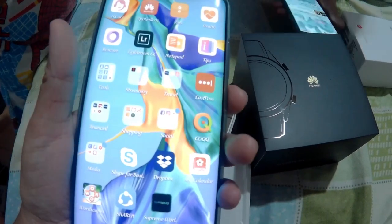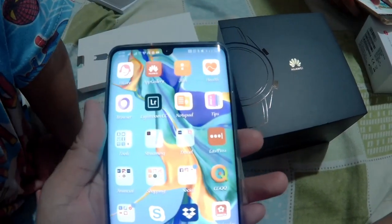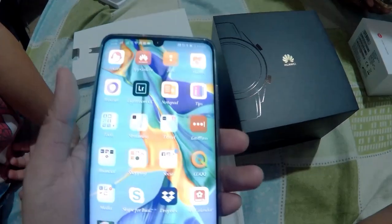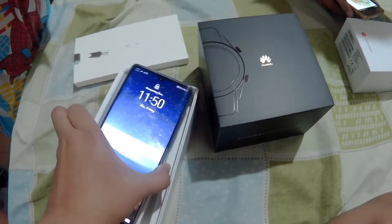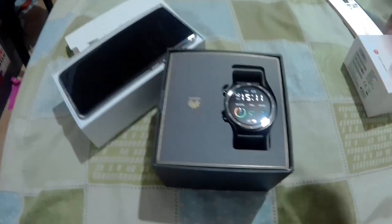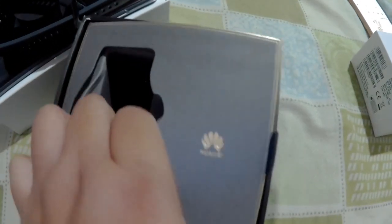Next, the GT watch, which we can pair with this phone. It can track some of your health data, like the number of steps you do in a day, your sleeping hours, your heart rate, and those kinds of health data. It comes with a black box. Here's the watch — it's really nice. It comes with a manual and a charger.